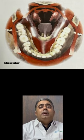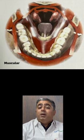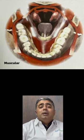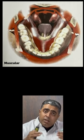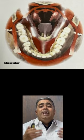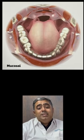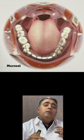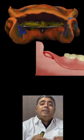Suction effectiveness is not a muscular impression, unlike the conventional impression which utilizes muscular forces and helps in developing denture borders through muscle trimming. Suction effectiveness is more of a mucosal or mucosally derived impression technique. It does not use the open mouth impression technique; rather, it utilizes the closed mouth impression technique.